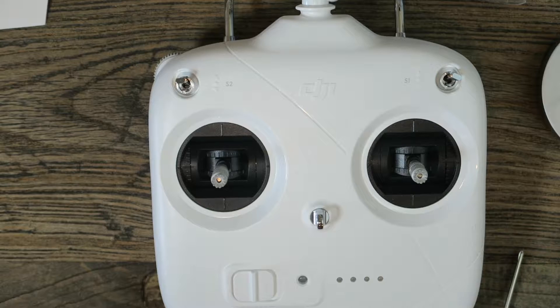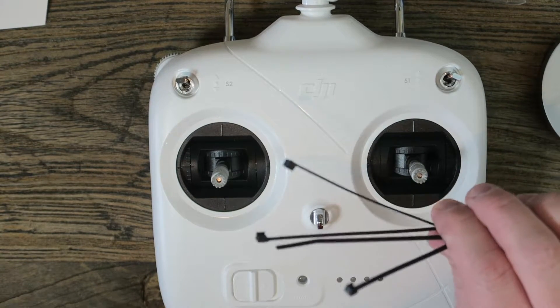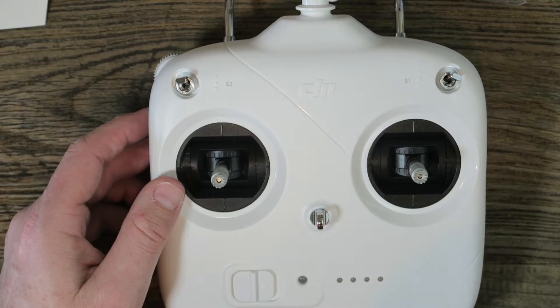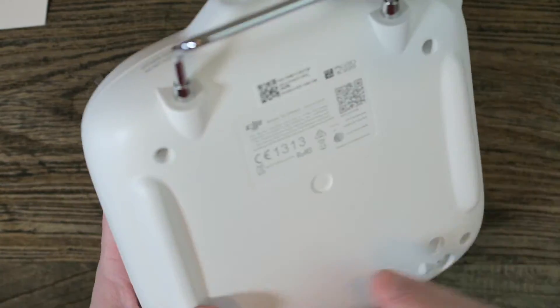I've got one tip for you that nobody — I've heard nobody talk about when it comes to this mod. I'm going to share that with you, and we'll talk about my range in a suburban area and why you would want to do something like this with your Phantom 3 Standard.